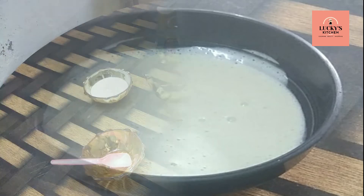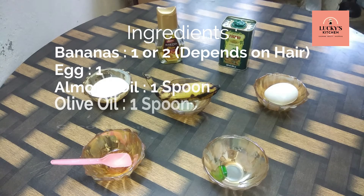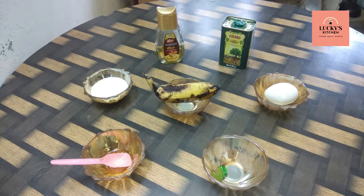It will have nice ingredients. You can put it in a banana. I will add 2 mills and one vitamin E capsule, 2 spoons of coconut oil, olive oil, and almond oil. I will show you how to prepare this mixture.